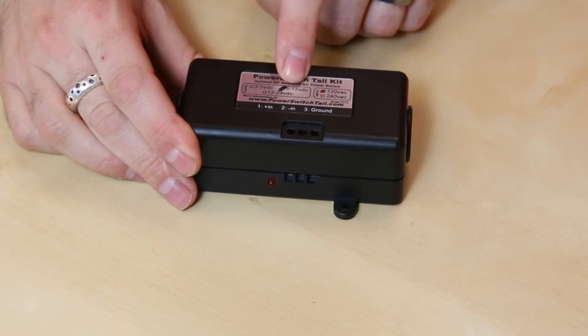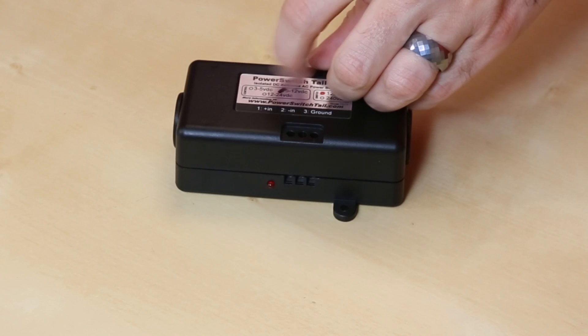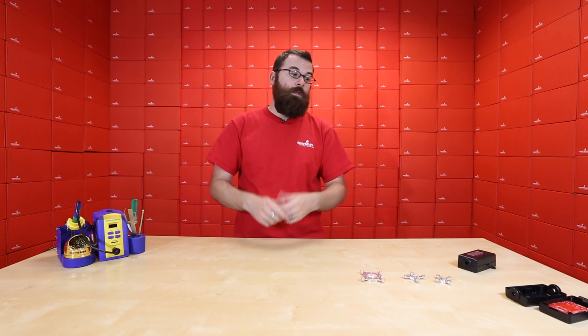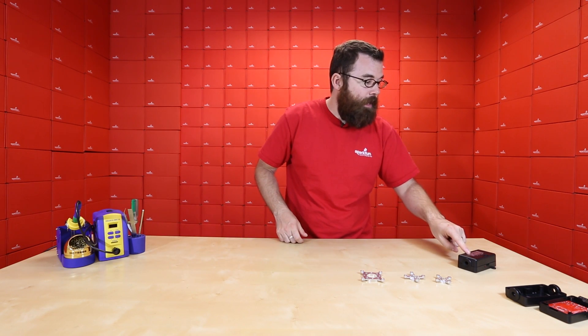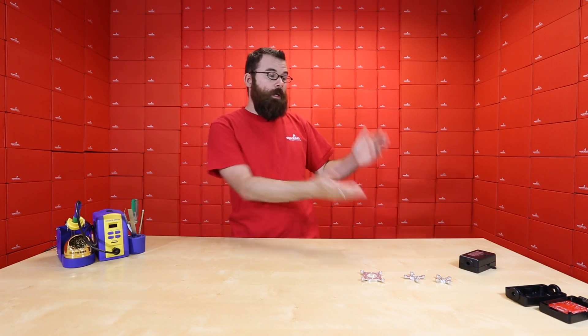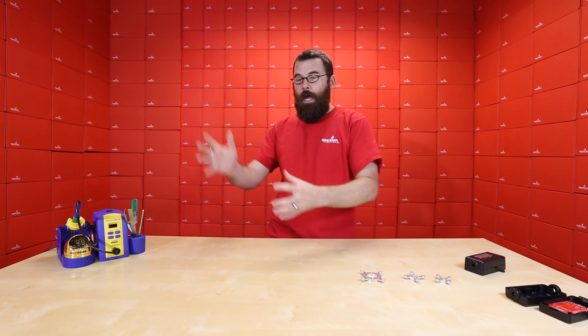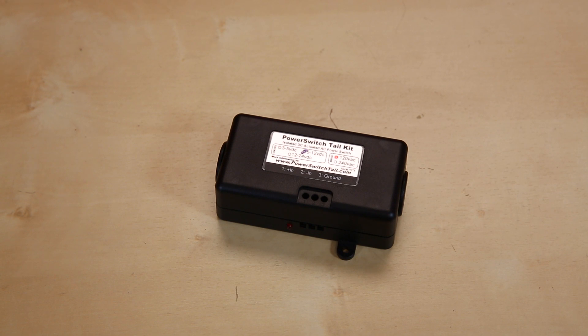As you can see from the case, we have 3 to 5 volts, 5 to 12, or 12 to 24. We've marked this one 5 to 12 because those are the resistors we used. But using the supplied resistors, you can select any of these three ranges, giving you anywhere from 3 to 24 volts to turn one of these things on. So it's a pretty useful little kit if you're looking to do microcontroller-based relay turn-on of devices that plug into the wall. Definitely check out the Power Switch Tail Kit.